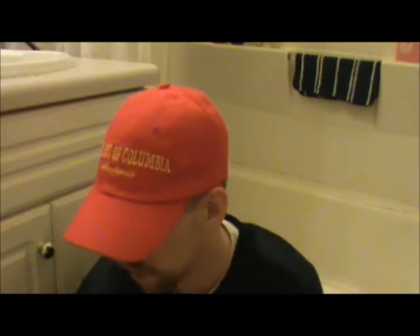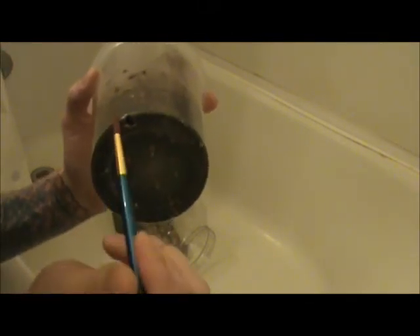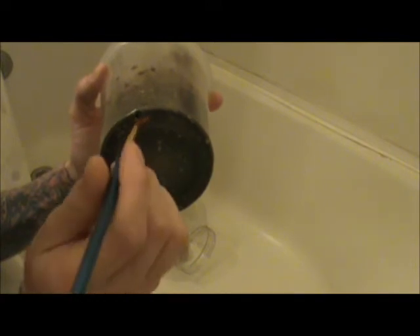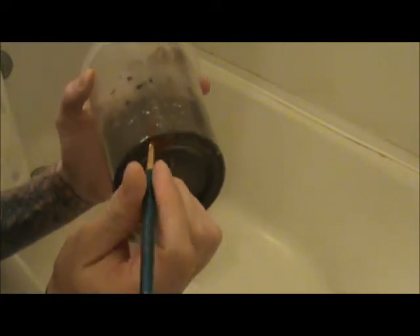I'll have a catch cup, just in case. All right, this is starting. As you can see, I've carefully slit a very small hole right there, which is big enough to get the paintbrush into.